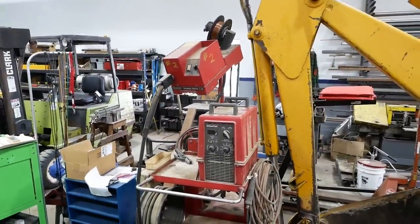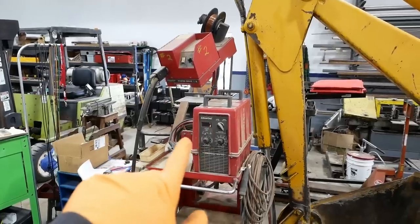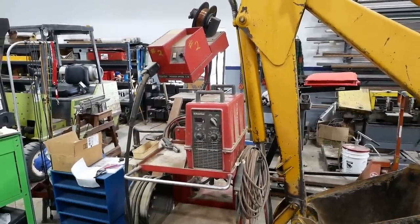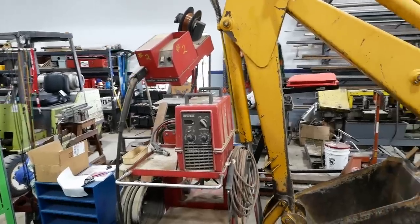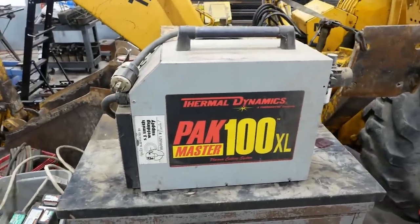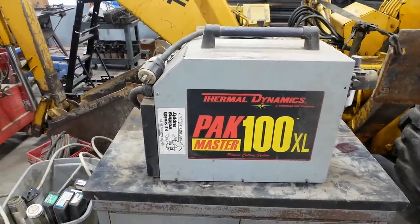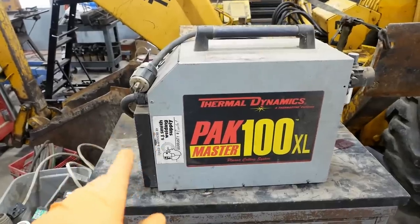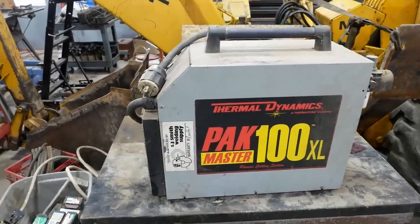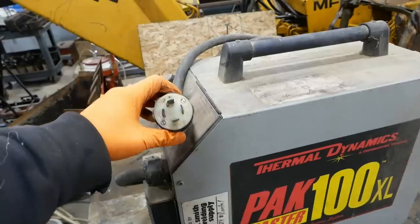Let's poke around with these other two machines and see what we can figure out. The Powcon welder — I feel like it's going to work. It powers on and the display comes on, so I've got a good feeling about that one. This plasma cutter I'm not so sure about. I'd like to have a plasma cutter; I have an ancient one my dad gave me, but it's so old you can't get parts for the torch or buy consumable tips, so it's kind of worthless. Anyway, this machine...